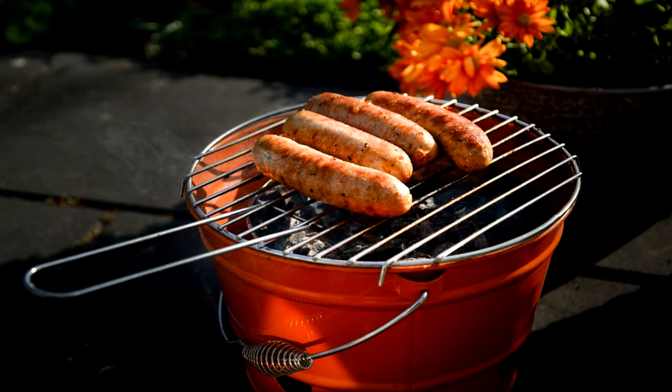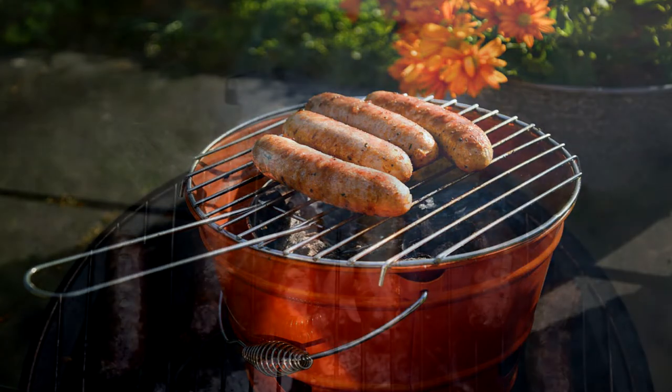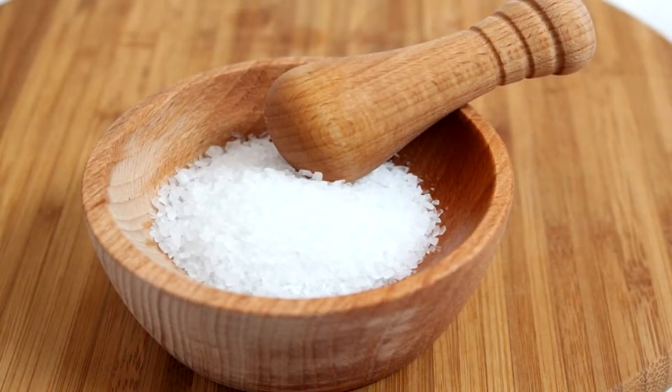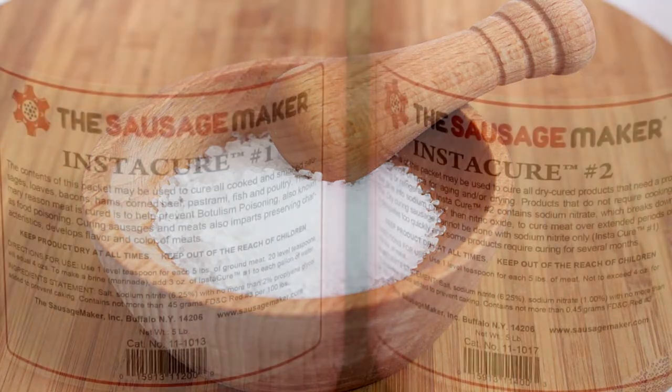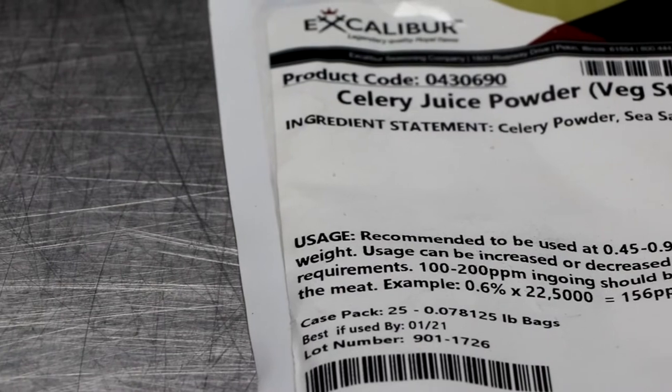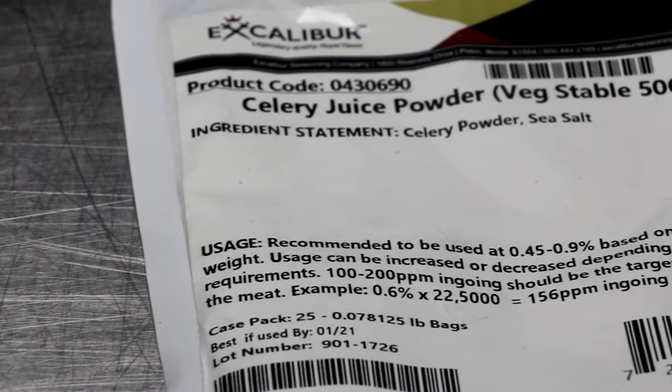Hey there everyone, welcome to the Two Guys in a Cooler channel, and thanks for joining me on part three of salts, cures, and vegetable powders. In part one we took a look at salts, and in part two we had an opportunity to explore curing salts. And now we're going to talk about vegetable powders, more specifically celery juice powders.